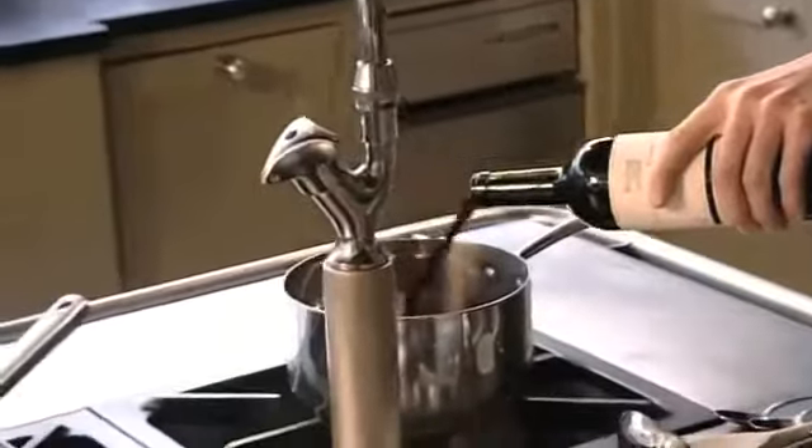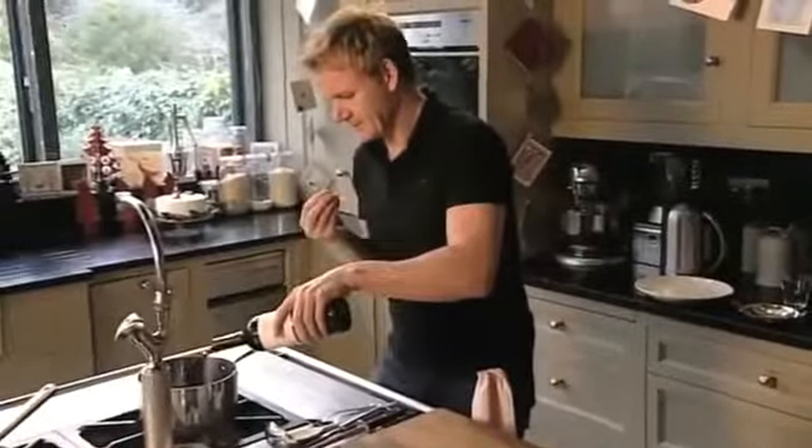Mulled wine is a real Christmas classic, but I'm going to give it a modern 21st century twist. First, pour red wine into a pan and gently heat. Now I'm going to make a fragrant bouquet garni — basically a really nice aromatic tea bag. Muslin cloth is absolutely perfect for this.